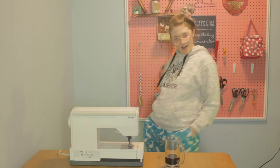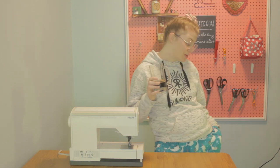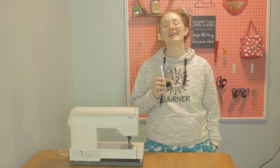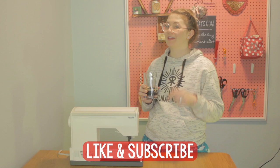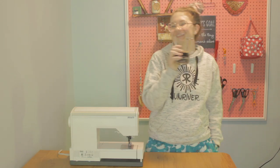Check it out — pants with pockets! I hope that you enjoyed this pajama pant with pockets tutorial. If you did, I would appreciate it if you would like and subscribe and stick around so that you can drink along and sew along with me on my next video. Thanks for watching.